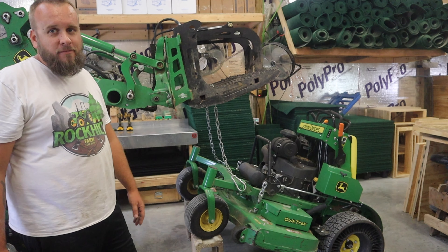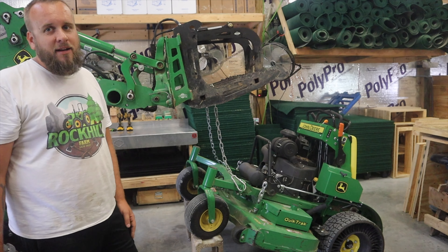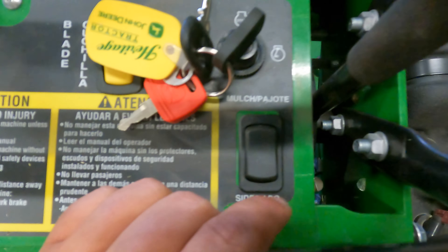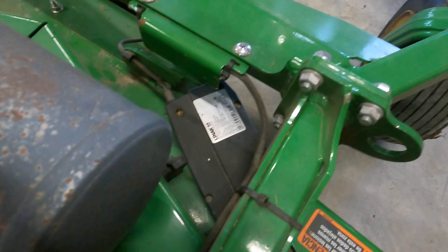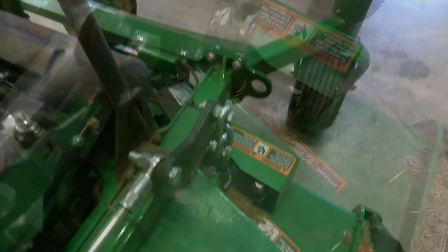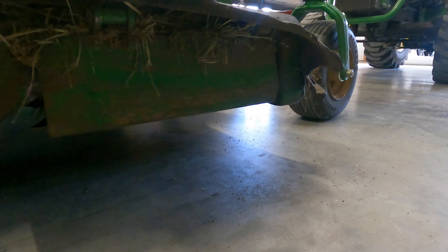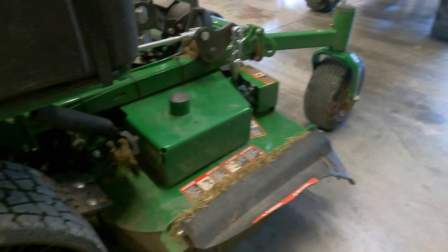I've got blocks under the mower, so if the loader dropped, it's still on blocks. If the blocks fell out right now, the loader would catch it. So I've got kind of a backup system and it's easy to do. Right here is the button for mulch or side discharge. When you push that button, you have an actuator right here that rotates. There's a lot of grass built up in here and stuff, but I've cleaned that out once since this problem started. We're going to clean it out again and check everything out.